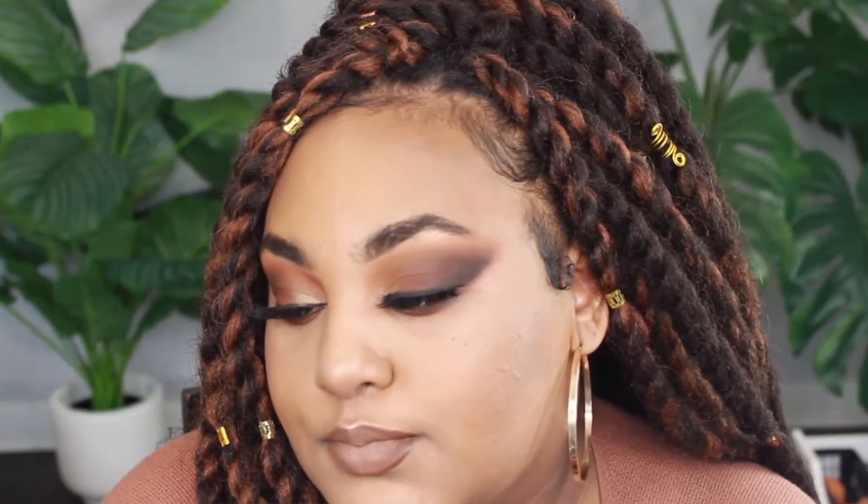Hey guys, it's Dajir, welcome back to my channel. If you're new here, welcome! As you can see by the title, today I'm doing a warm chestnut brown fall makeup tutorial. I really love fall and browns, oranges, and burnt orange colors because I feel like it's so cozy and just feels like a hug.